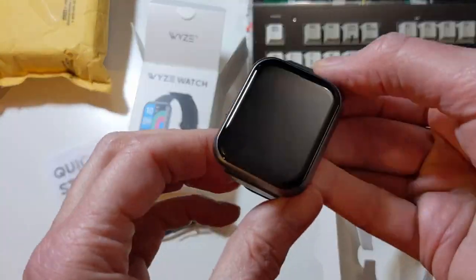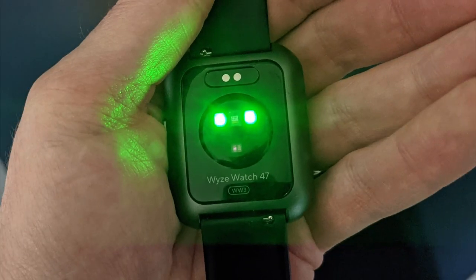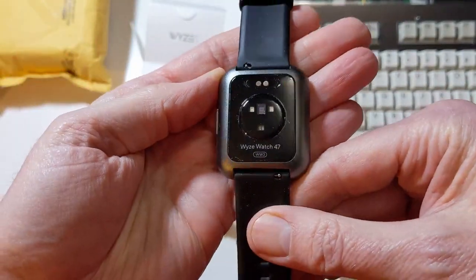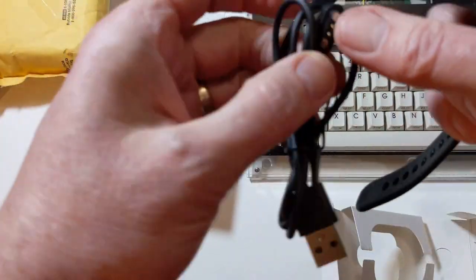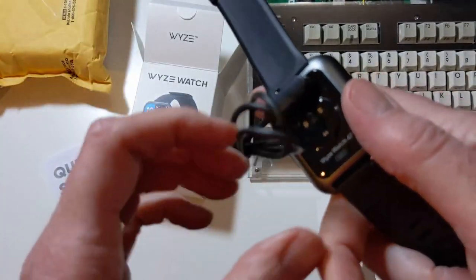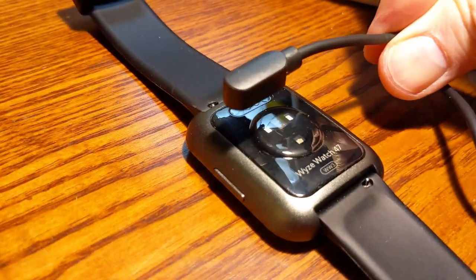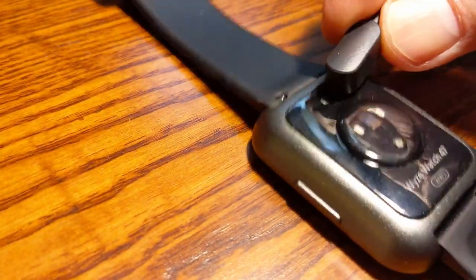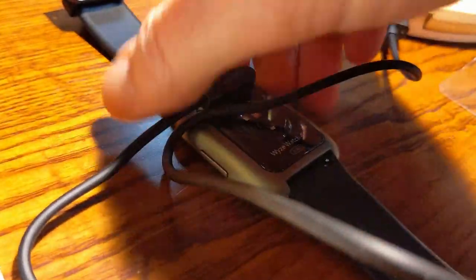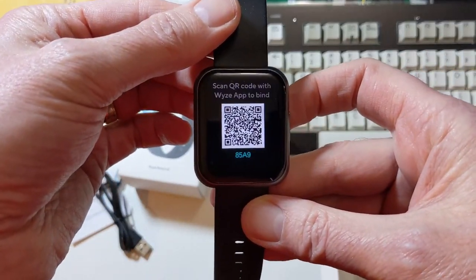Let's pull off the little protective screen plastic. It's a beautiful looking little watch — it is aluminum. On the back, we have these lights: when the lights are green, it's checking our pulse; when it's red, it is checking our oxygen level. Let's see how this cable connects — oh, magnetic, I like that. The nice thing is it will not let you change the polarity; you have to switch it to the right direction before it will connect. Once you do, it'll snap right on and begin the charging process. Looks like we had about 58% charge on the battery.